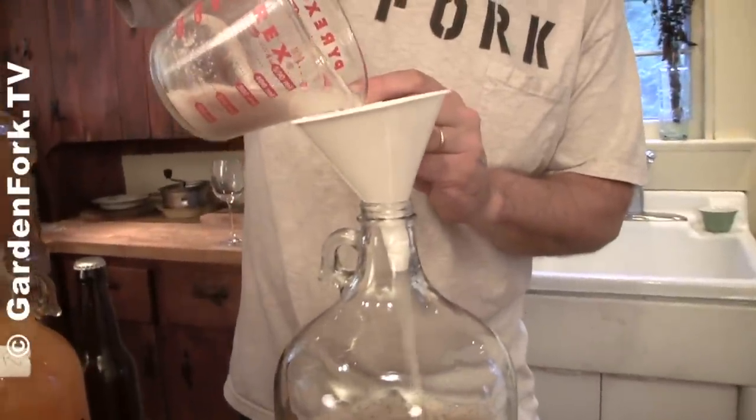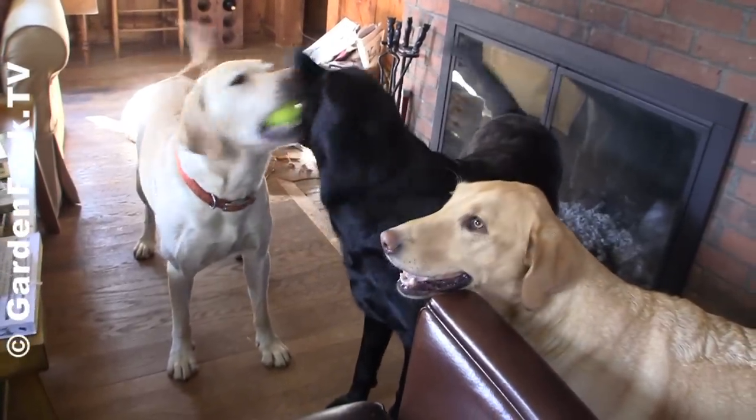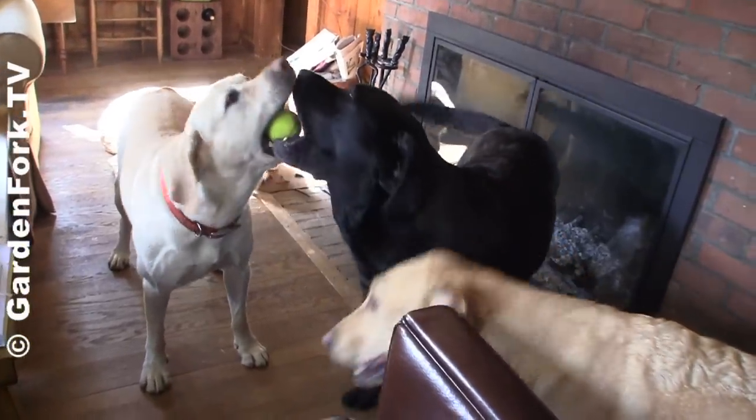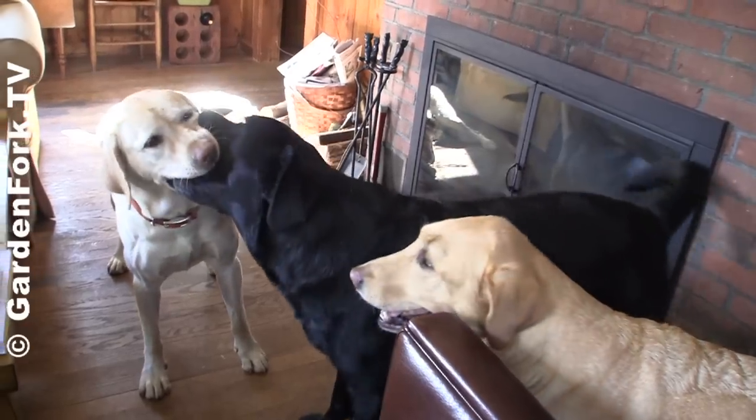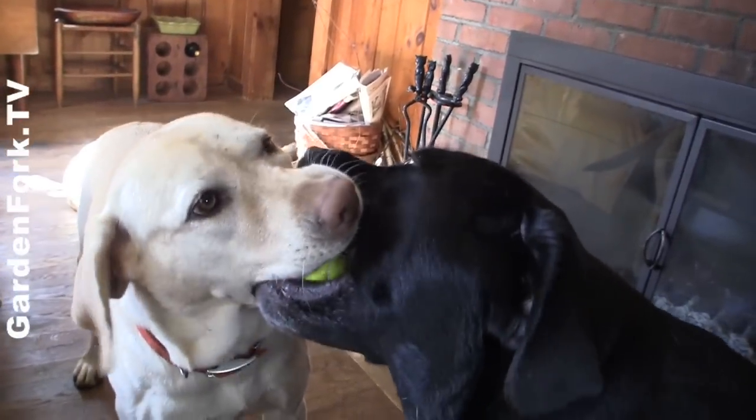Today on GardenFork, learn how to make hard cider. Stay tuned. Hey everyone, welcome to GardenFork. Today I'm gonna show you how to make hard cider.